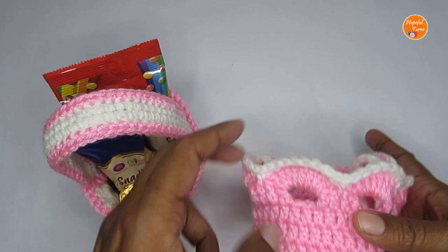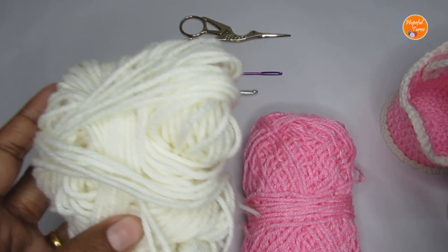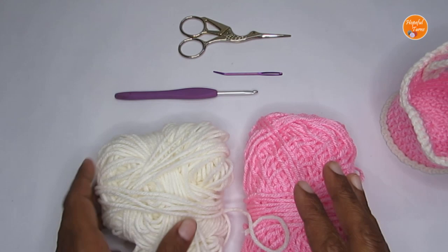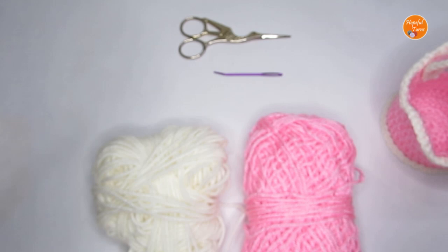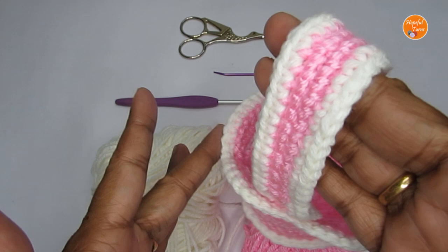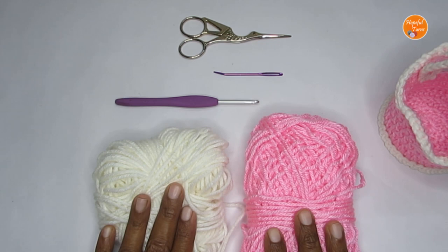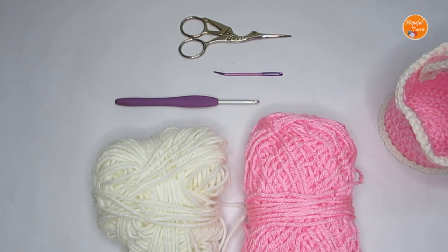For supplies, I've used 100% acrylic yarn — it's a medium weight four yarn. You can use any weight or type of yarn, but when it comes to the hook, try to use a smaller hook size than the recommended one. For this kind of yarn I usually use a 5-6mm crochet hook, but here I've used a size G or 4mm crochet hook. The reason for using a smaller hook size is to have really tight and dense stitches so the basket is quite sturdy and can hold its shape. Apart from that, you'll require a pair of scissors and a darning needle.